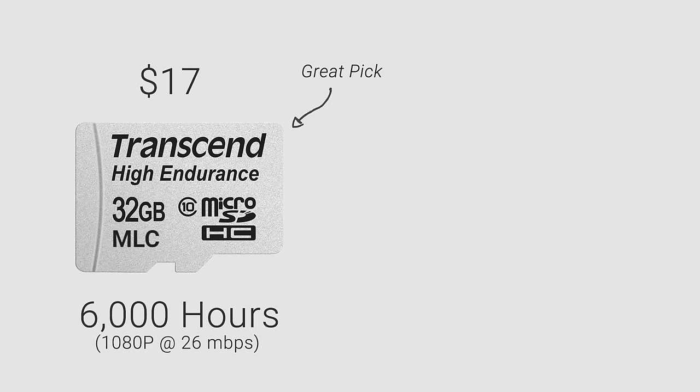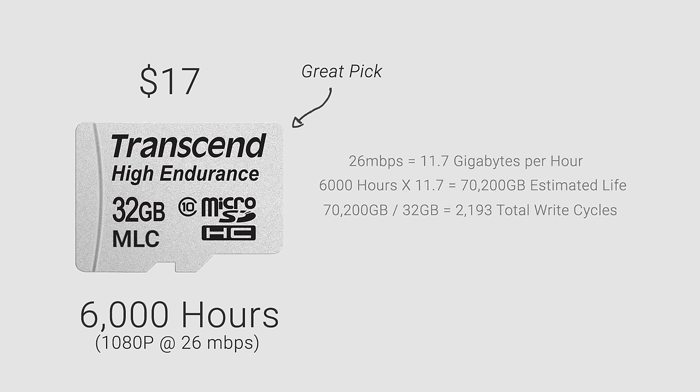One of my recommended cards is the Transcend Endurance. It uses MLC memory, which Transcend rates for 6,000 hours of 1080p recording on the 32 gigabyte card. If we do the math, that means it can overwrite itself with videos over 2,000 times before failing.